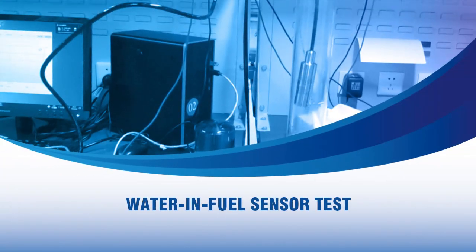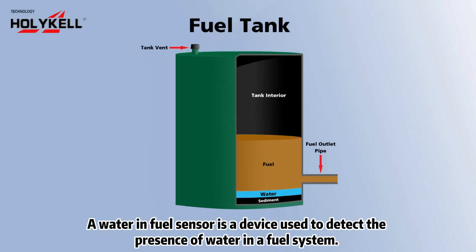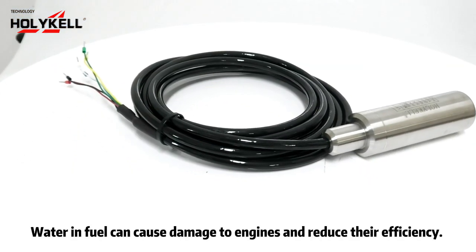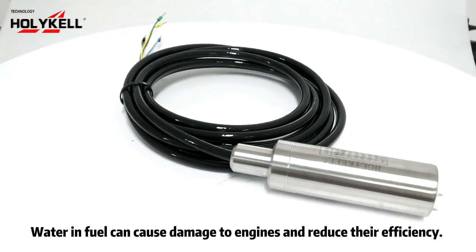Water in fuel sensor test. A water in fuel sensor is a device used to detect the presence of water in a fuel system. Water in fuel can cause damage to engines and reduce their efficiency.